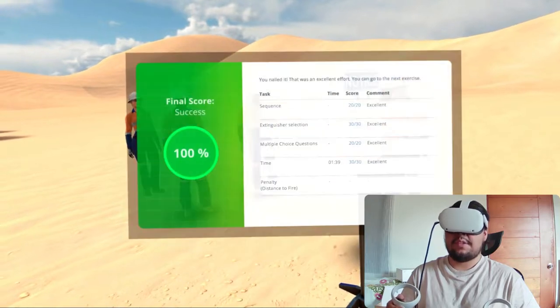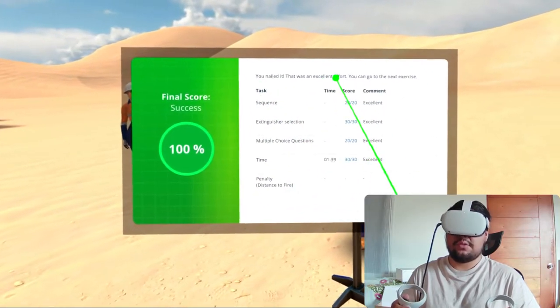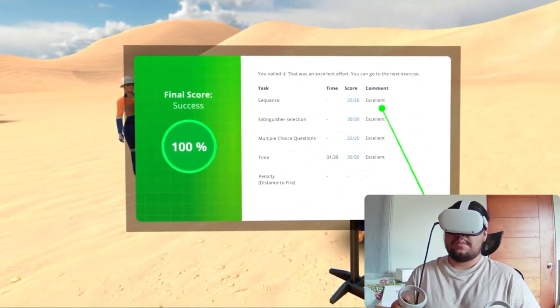That's it for the exam. Now I can review my test results and go to the main menu. That was the test mode of the fire emergency exercise.